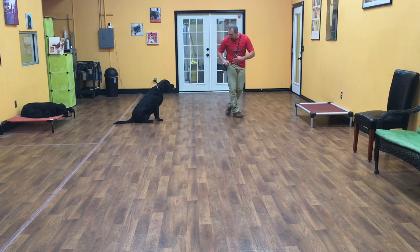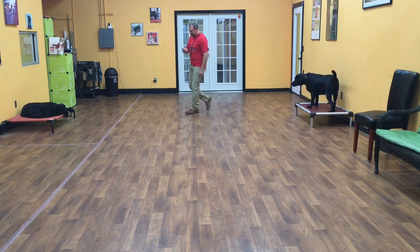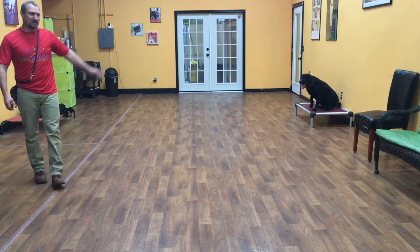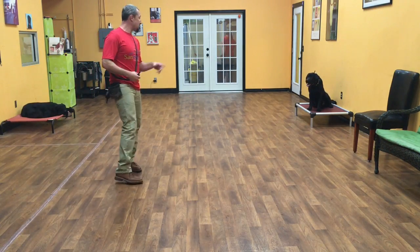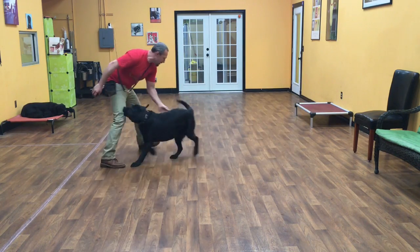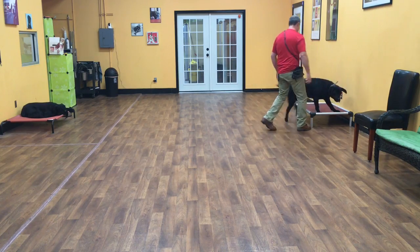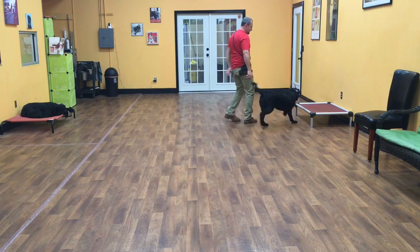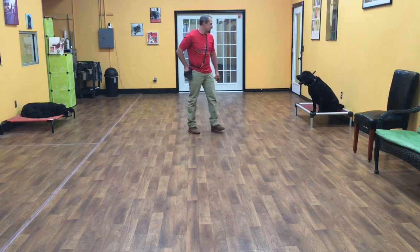And the last command I'll show you is a place. Okay, Guinness, place. Good boy. What place means is Guinness can sit there, lay there, do anything he wants as long as he keeps four feet on his mat. He's going to sit down now, but if he wants to lay down, he can. The only commands I'll tell him are place and okay to get off it. Okay, Guinness — good boy. Guinness, place. Good job. And that is Mr. Guinness on his two weeks of training.